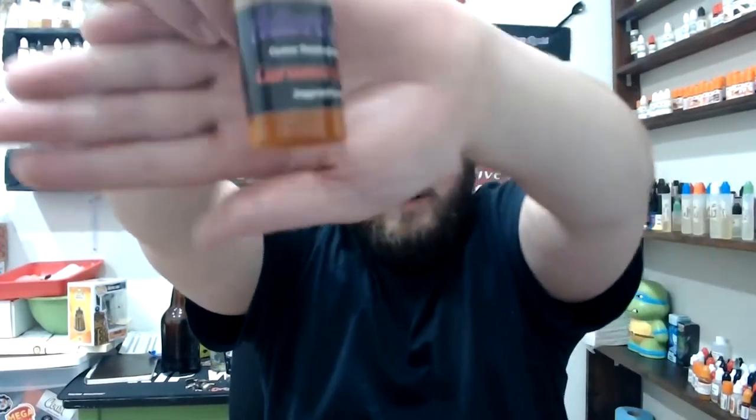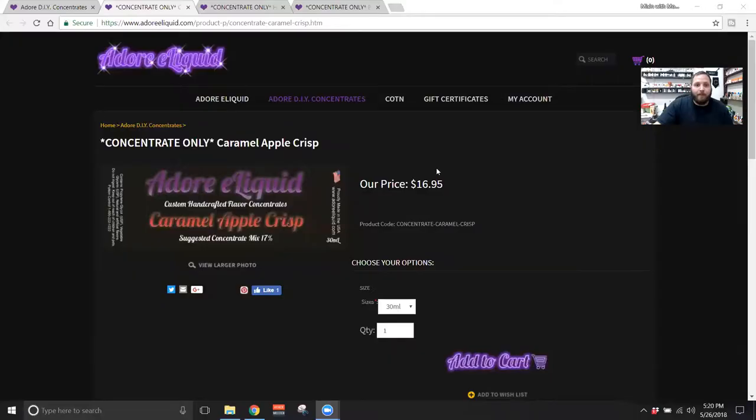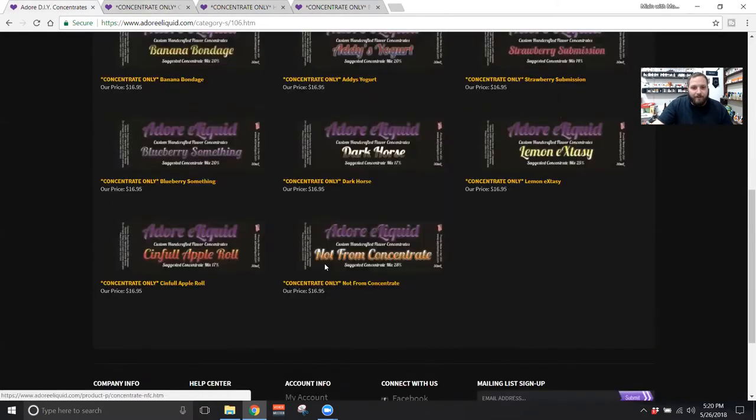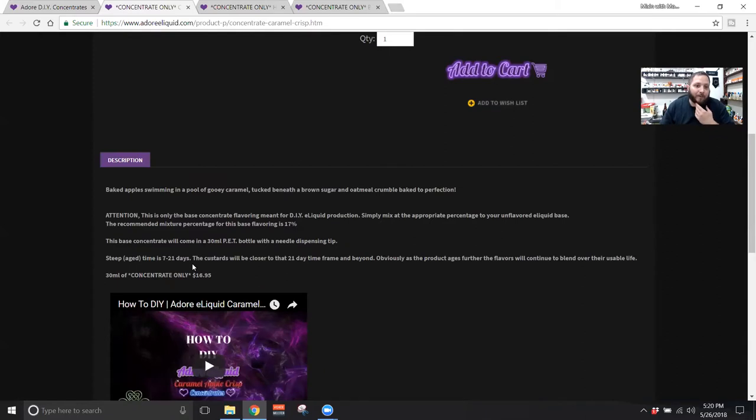Subscribe to this channel and you can learn how to DIY. The first one we'll go over is Caramel Apple Crisp. Here we are at the Adore eLiquid website under the DIY concentrates section. The description for Caramel Apple Crisp is: baked apples swimming in a pool of gooey caramel, tucked beneath a brown sugar and oatmeal crumble, baked to perfection.